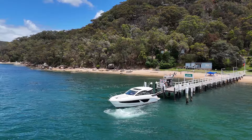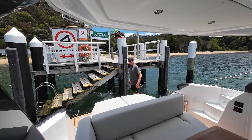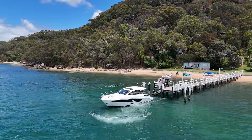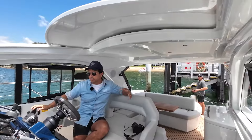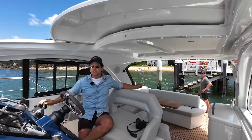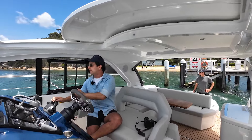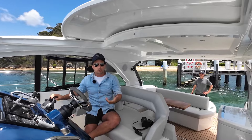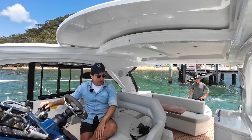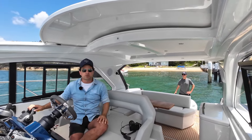We actually got told off for doing the touch and go, but essentially you can see what I'm doing. Micah is calling the distance. We can absolutely get someone on and off, collect fish and chips, or collect guests. Because of this boat's design, I can see through the windows to the side, I've got really good visibility to the back, I can see the stern platform. You could actually do this by yourself in calm water, though with some waves from wind and boat wash today, it makes sense to have a little assistance.